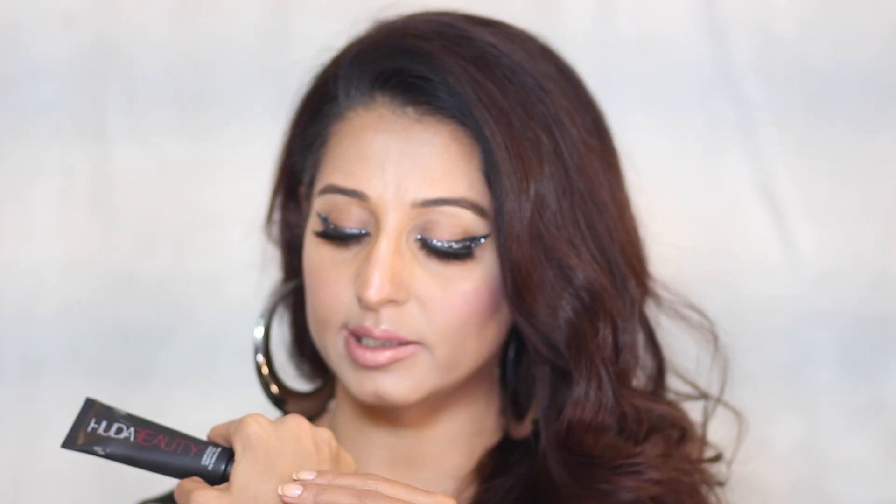First, I'm going to talk about the Huda Beauty Complexion Perfection Pre-Makeup Base. I really like the product and the packaging — the pump means no product is wasted. I usually go with one pump and it's really moisturizing. I compared it with my Smashbox primer, one of my top favorites, and this one is equally moisturizing. It really evens out the skin tone and gives you a nice sheen to the complexion — the makeup sits beautifully on it.